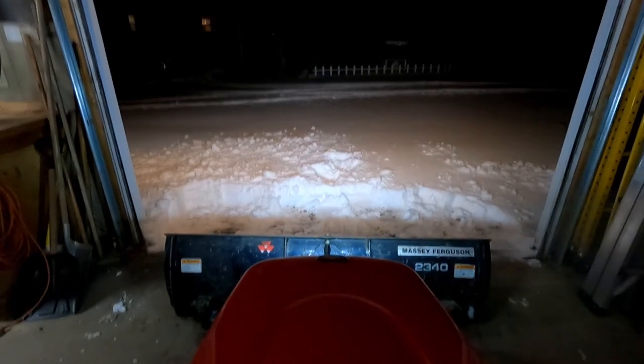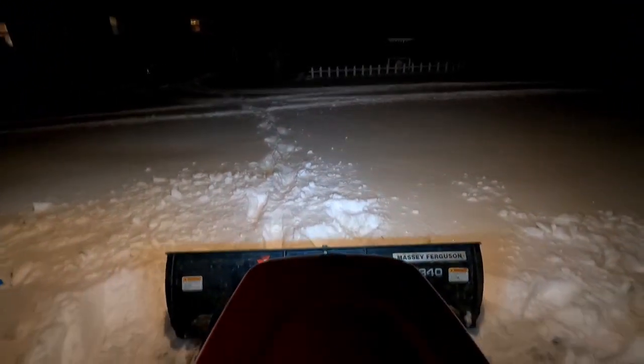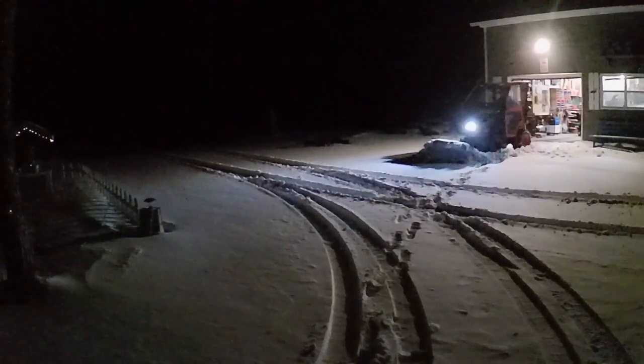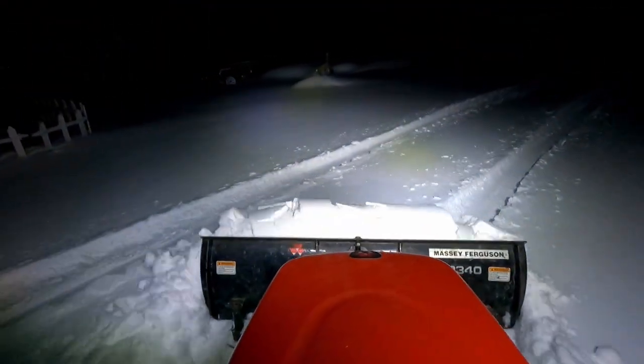So we're starting off here in the shop. The tractor started right up — that was nice to see. We're going to start heading out and see what this snow is like for plowing. I put a camera over by where I parked the car just to get a view of the tractor plowing in the dark. It looks so nice with the lights on there in the dark.